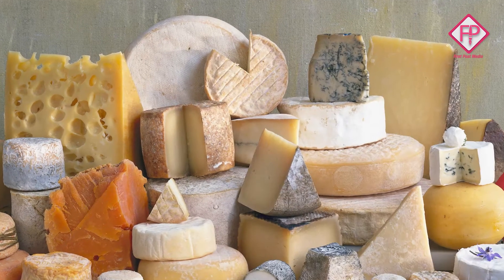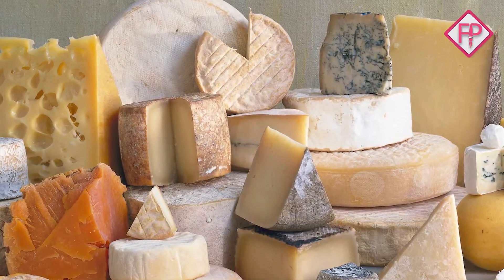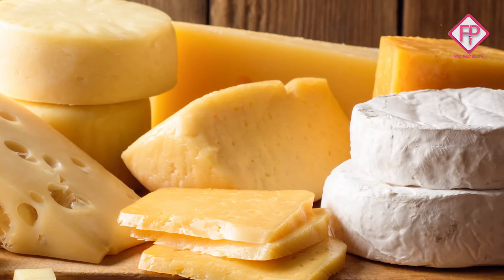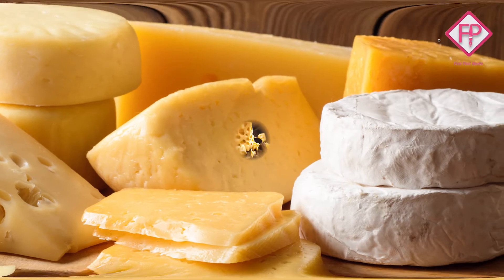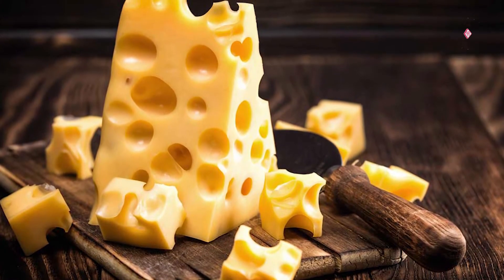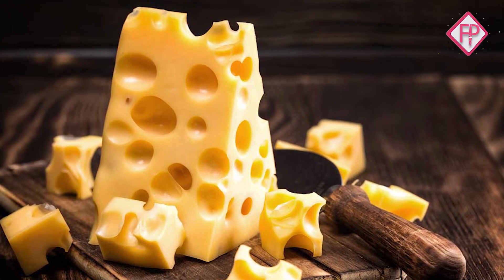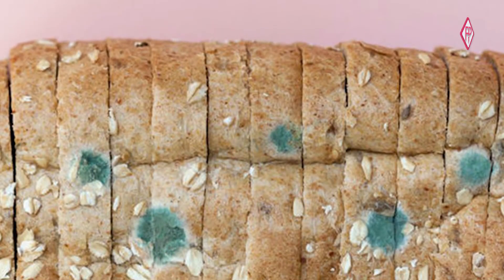The cheese is made by the top — the middle of the top. The top is made by the top, and the bottom is made by the top.